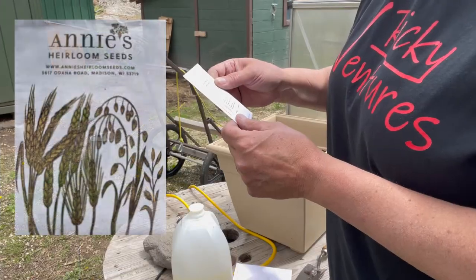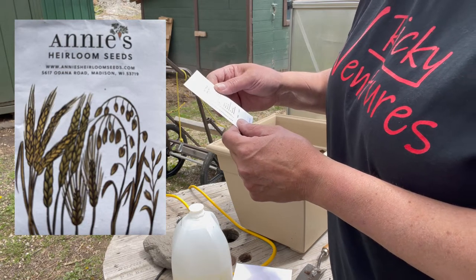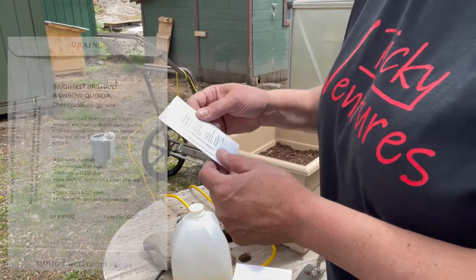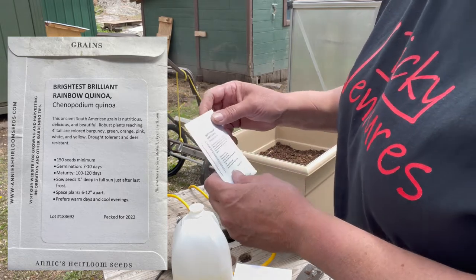If I need to heat it, I will. I'm hoping that it'll stay warm. It says seven to ten days germination, and you sow the seeds a quarter of an inch deep in full sun just after last frost. We're still waiting for our last frost, and you plant them six to twelve inches apart.